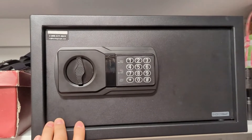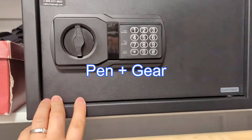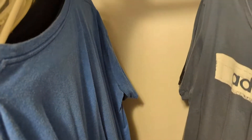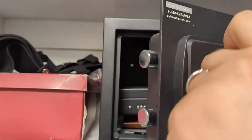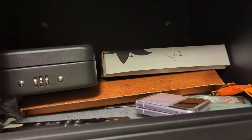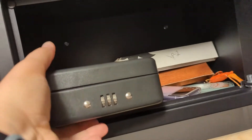I'll put a picture of it on the screen. I think it's a Century something — there's a brand at Walmart they use for almost everything, just a generic brand. And this steel safe is absolutely the best. It's got those steel rods that go in there, and you can keep your gun in here.